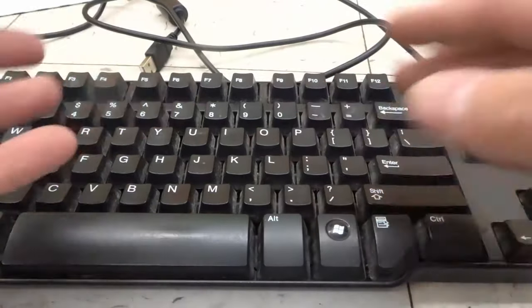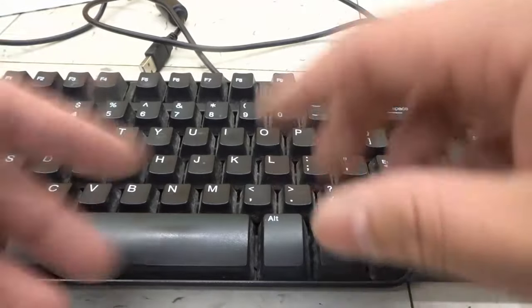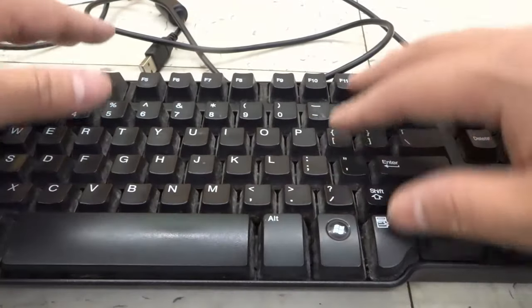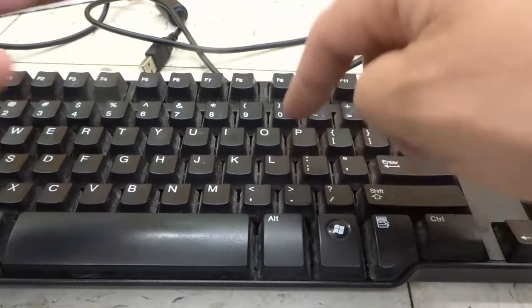But if there are one or two or just a few keys that are not working, this is the video for you. Usually when one or two or a handful of keys don't work, even if it's all the keys in a certain area, it's usually because something underneath is causing the problem.